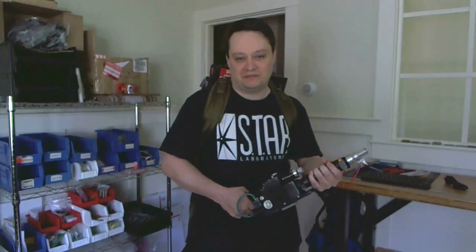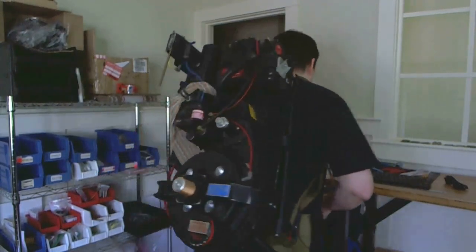Hey guys, I thought you'd like to see the new Proton Pack kit from Rabid Prototypes. It's called the Positron. Let me just turn around here so you can see the back and I'll power it up.